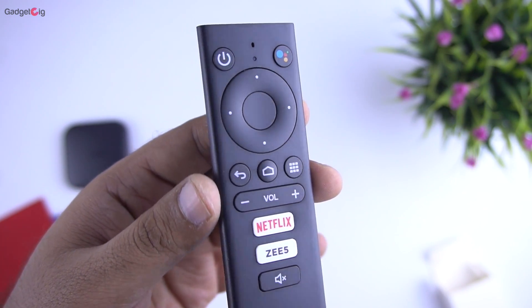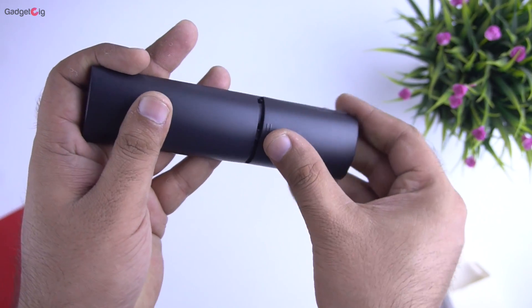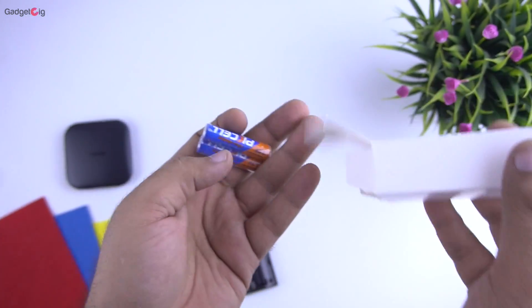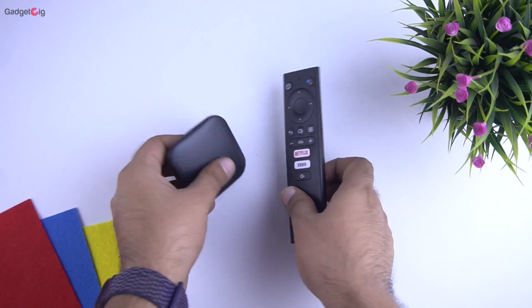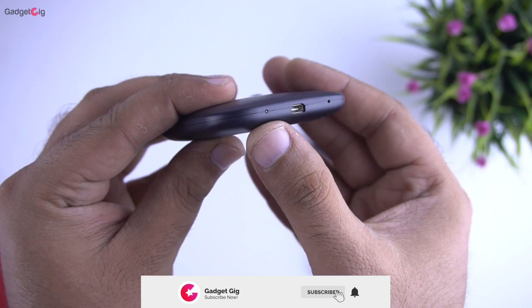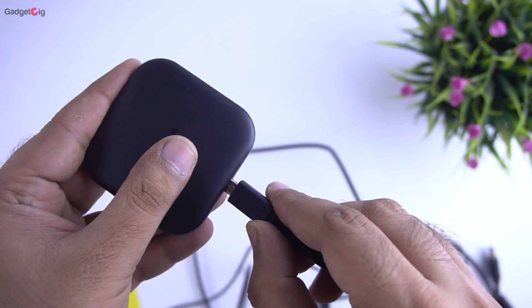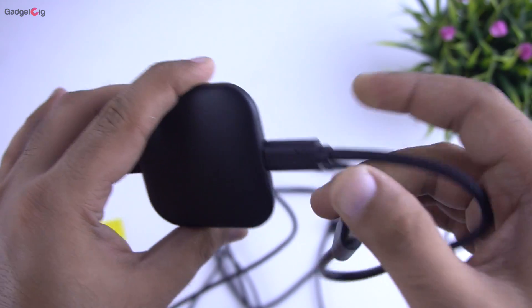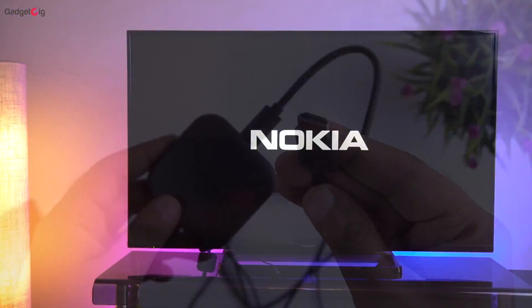Below the Google Assistant button you have dedicated buttons for Netflix and Z5. The box also includes two AAA batteries for the remote, which is really good. That's all we have in the box. Now let's set up our device. On the streamer you have two ports — a micro USB and a mini HDMI port. To set up, we need to connect the power cable and the mini HDMI cable, then connect the HDMI cable to the TV.